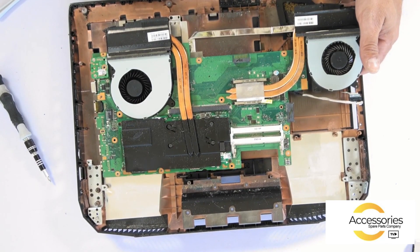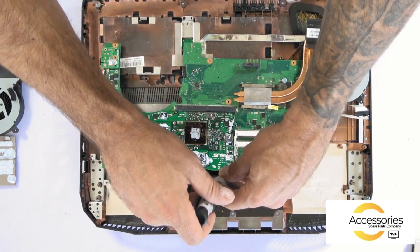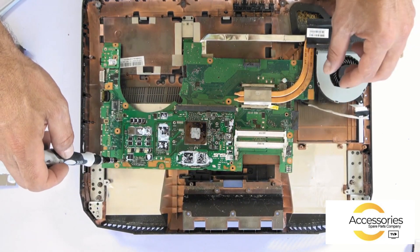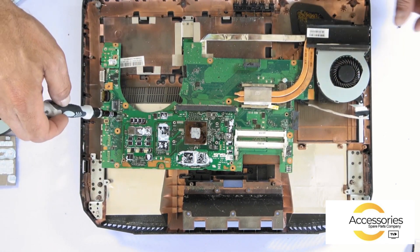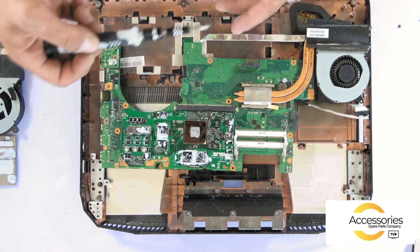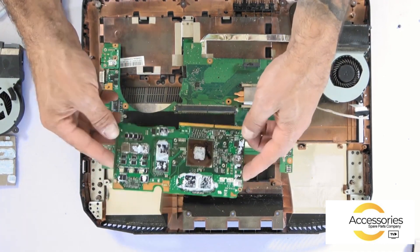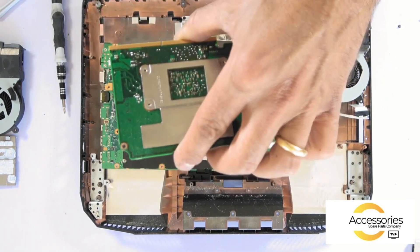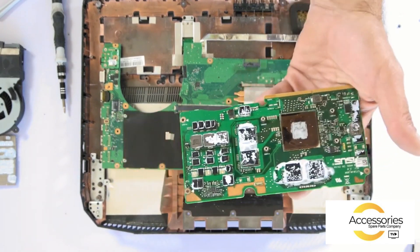On the graphics card there are three screws and it easily comes up. We also have a Wi-Fi card. I'm going to remove my graphics card. On this model it is not indicated. This is the card that allows you to play and to have 3D optimization.